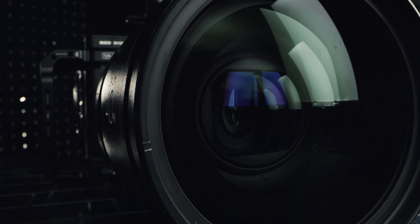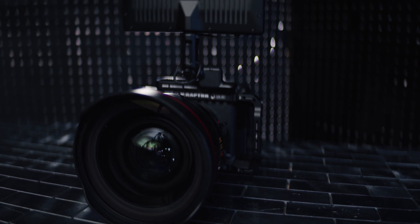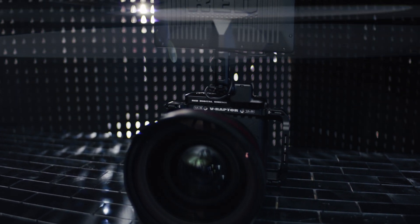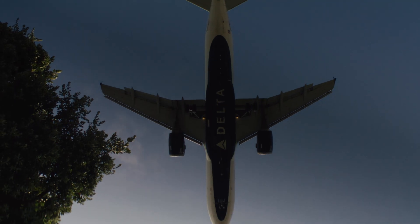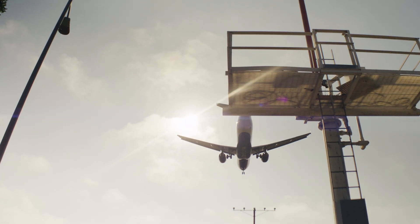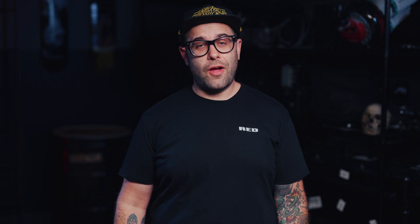The anamorphic format was invented for tank periscopes in the First World War. It was a really clever way to get a wider field of view from the same relative lens area. They achieved this by making a precisely warped lens that squeezes the light in, packing information into a more vertical area. Then a separate inverted lens de-squeezed the image. This resulted in a beautifully charactered image with a much wider field of view, while maintaining the background compression and top-to-bottom view of a spherical counterpart.